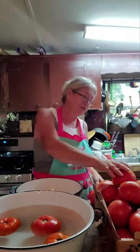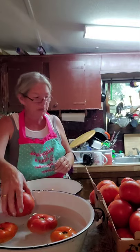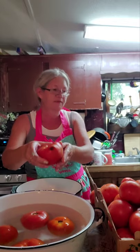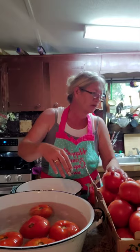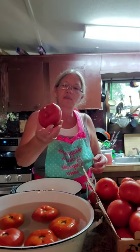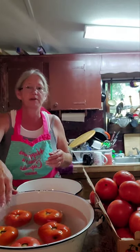Hey guys, I thought we would can some tomatoes. My tomatoes have about had it — I've left them laying too long and there ain't but one or two that don't have a bad spot on them. Almost every single one has got a bad spot. Some of them have got real bad spots, but I don't throw them away until I see if there's anything to salvage. I'm not willing to ruin my tomato juice for a tomato that's got a bad spot on it.